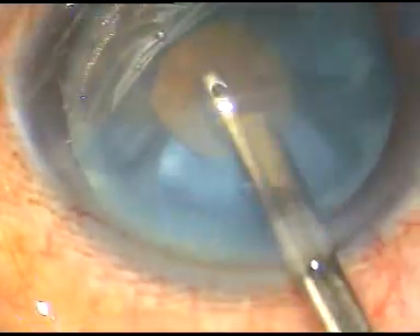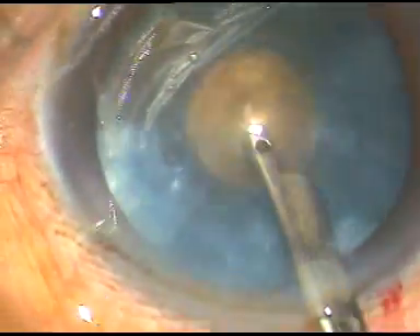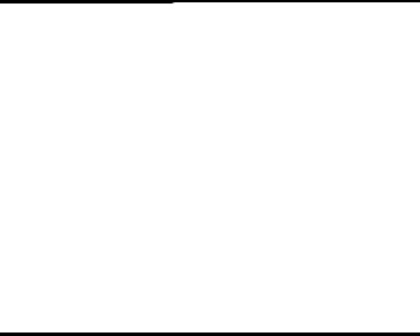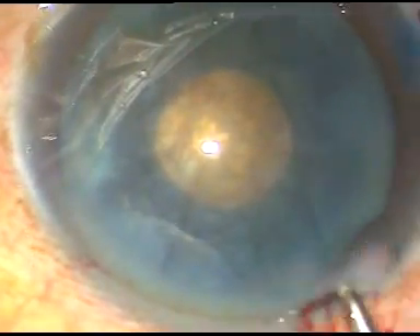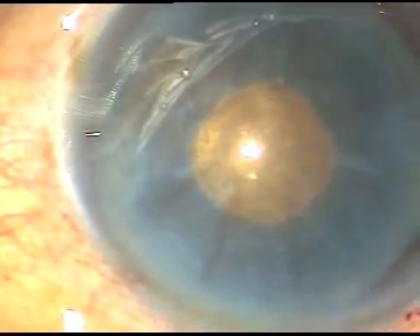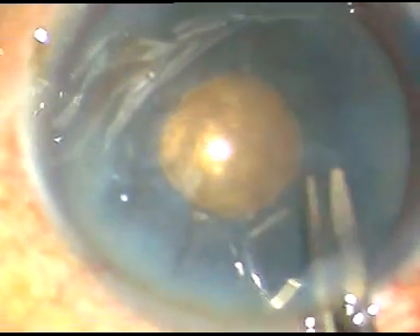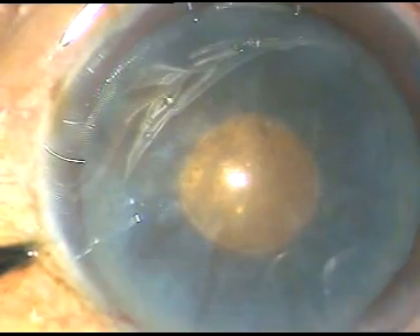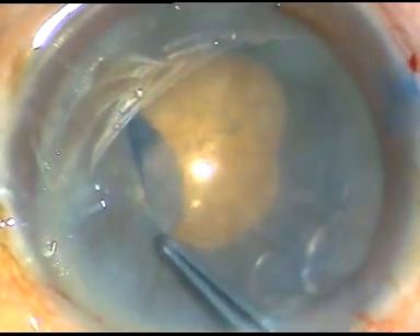Now I wash out the milky fluid, and we can see that this is a hard, big, brownish nucleus — a brunescent cataract. I inject viscoelastic substance again, make a cut, make a nick at the margin of this small rhexis, and then enlarge the rhexis to an optimum-sized one.